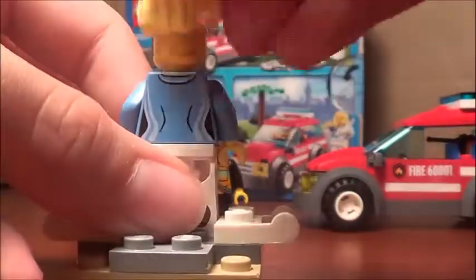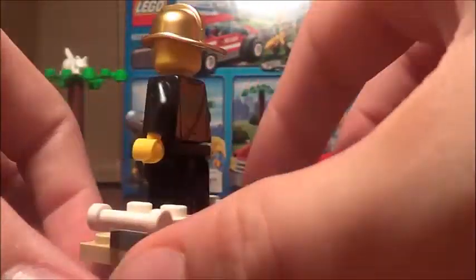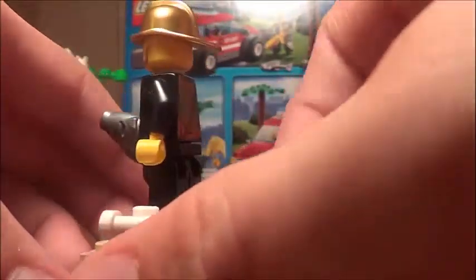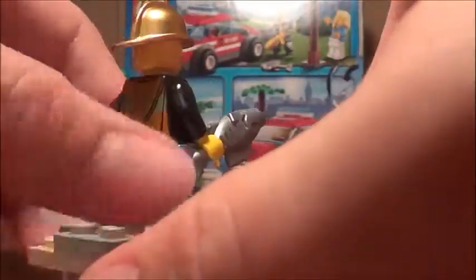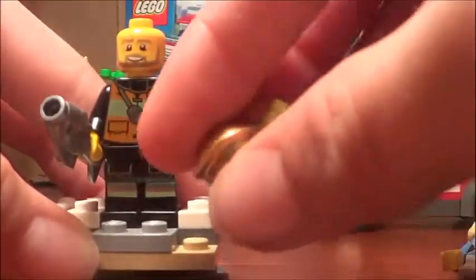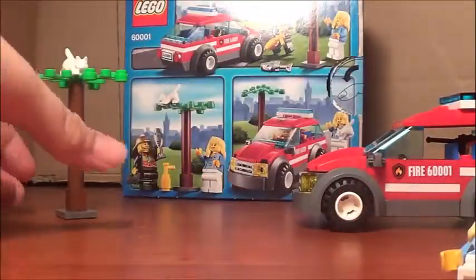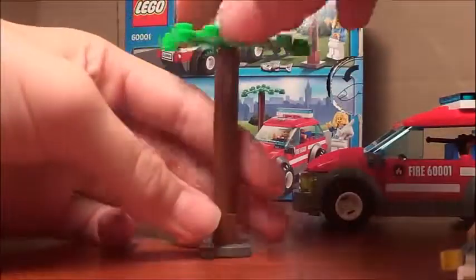The next guy you get is a firefighter. He comes with a fish from the hold — he's trying to get the cat down, as you saw on the box. He also comes with this little golden hat.